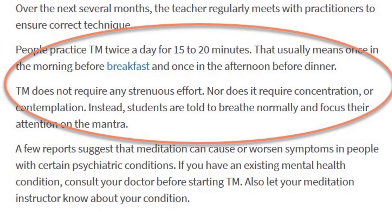The article provides some specifics into how the process works. People practice TM twice a day for 15 to 20 minutes — usually once in the morning before breakfast and once in the afternoon before dinner. TM does not require any strenuous effort, nor does it require concentration or contemplation. Instead, students are told to breathe normally and focus their attention on the mantra.